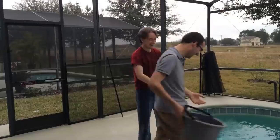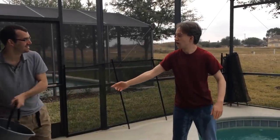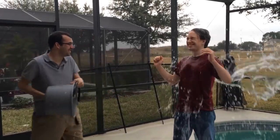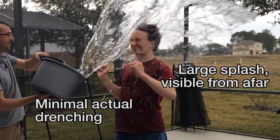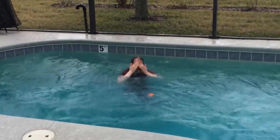Do you want to try that again? I'm going halfway. One, two, three. That is how you throw a bucket of water at someone.